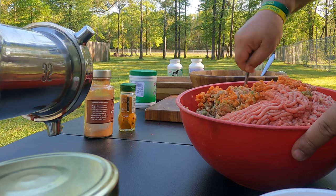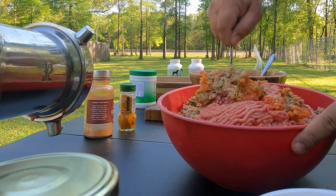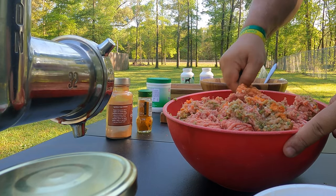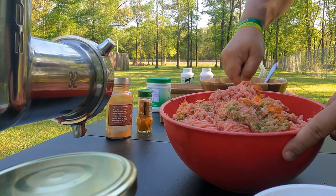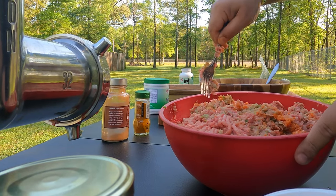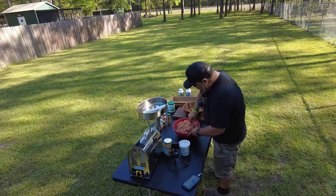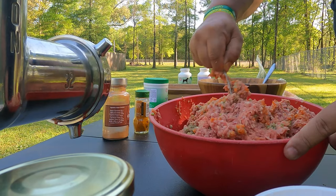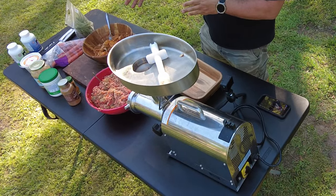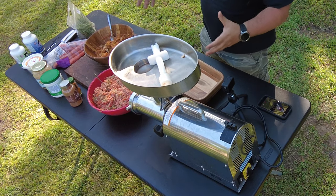We've got some hungry pups. Now I just need to mix the meat with the vegetables. You definitely need to mix it properly because if you don't, they're going to get disproportionate amounts. So now I just have to mix the sweet potato with the ground beef and vegetables, and we're pretty much set.